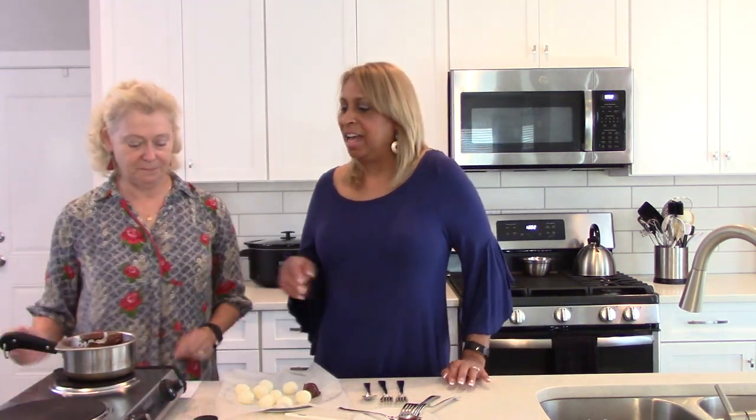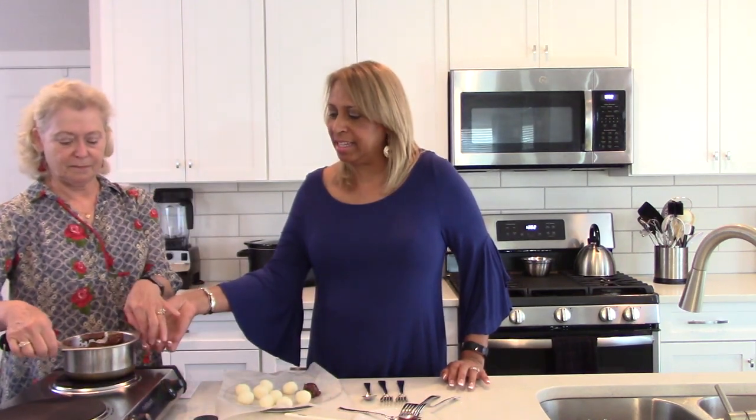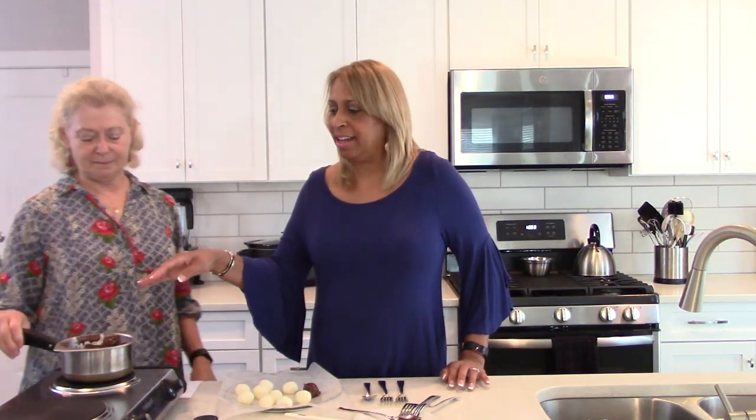The old-fashioned way, since they didn't have microwaves, is to use a double boiler — there's water underneath so the bowl sits on top. That's what we're doing right now. For those of you who use a microwave, put the chocolate in a microwave-safe dish for 30 seconds, stir it up, and if it needs a little more, add another 10 seconds until it's syrupy and ready.